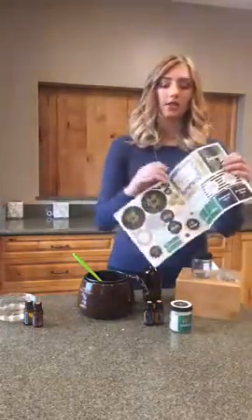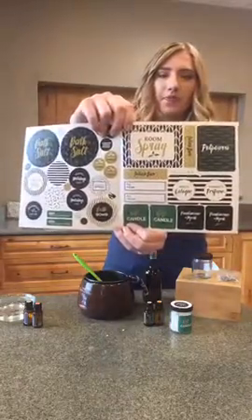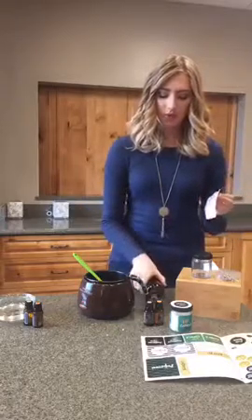The first thing we're going to make is the room spray from this holiday lookbook and download. I have an 8-ounce spray bottle here — this is the easiest recipe ever. I'm going to grab my label out of the lookbook. If you haven't seen these before, they're gorgeous. I'll show you what those stickers look like, and I'm going to grab the room spray sticker and pop it right on my bottle.